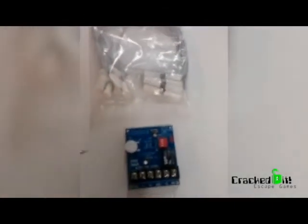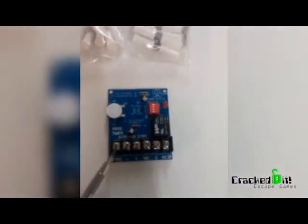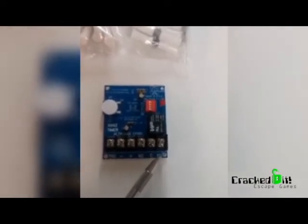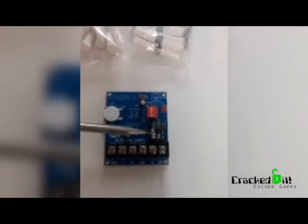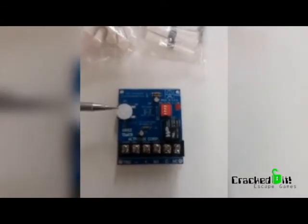What I've got here is a Fright Props 0665 simple prop timer. What you see here is there's a trigger, a negative, a positive, a normally open, a common ground, and a normally closed contact. Your 5-volt relay here, and then some dip switches to program the different types of activities on this switch, and then a timer here.